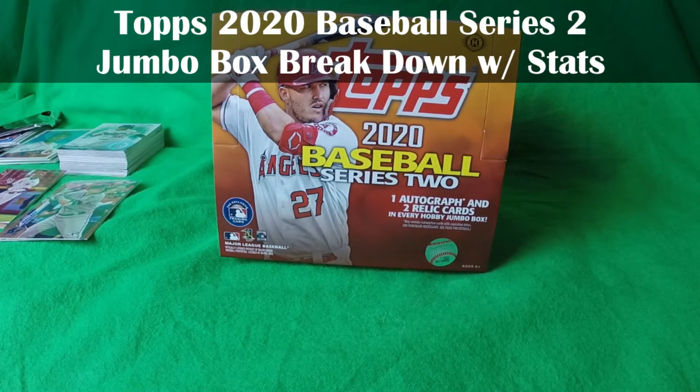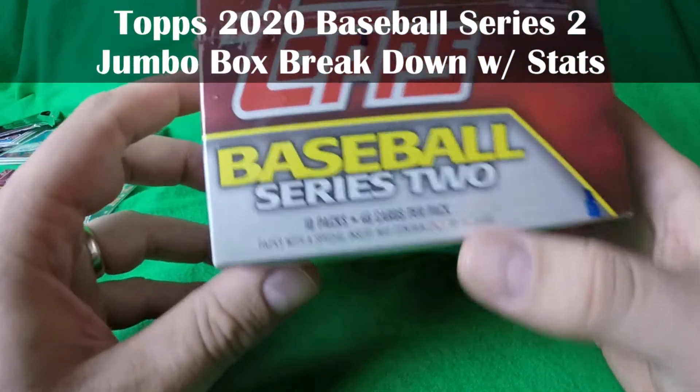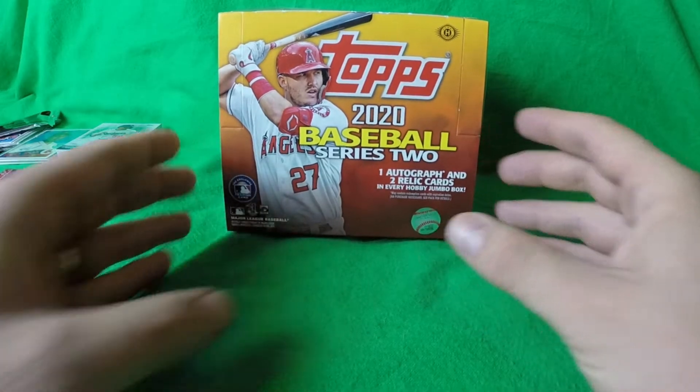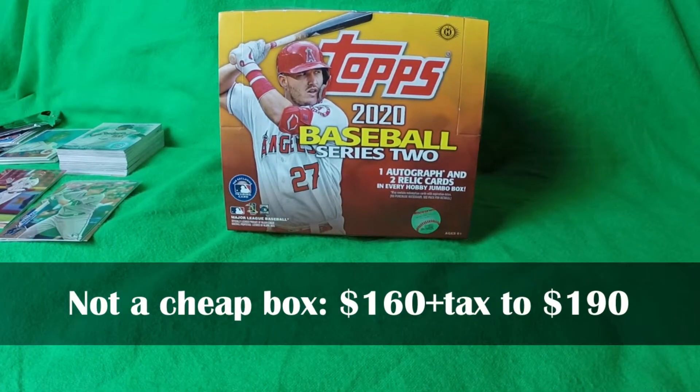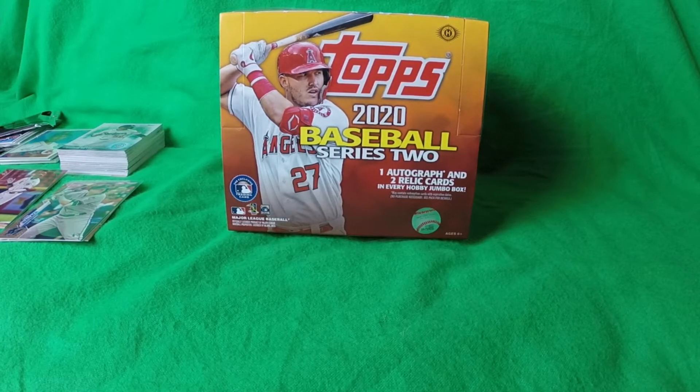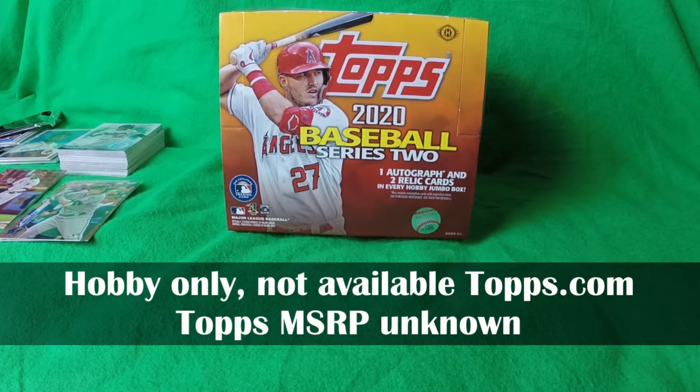Topps 2020 Baseball Series 2 Jumbo Box Breakdown. There are 350 base cards in Series 2 and the Jumbo Box has 10 packs, 46 cards per pack, though packs with a special insert may contain less. Locally the store was about $190 out the door for this box, and some online prices are about $160 plus tax. This is a hobby-only box that can't be bought direct from Topps.com, so I have no idea what the suggested retail price is. The regular hobby box retails for $69.99 on Topps.com.